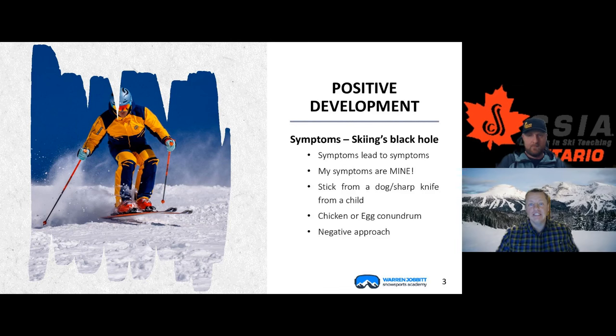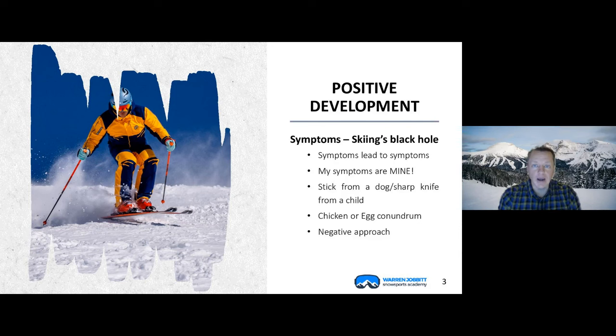In my skiing and your skiing and the skiing of our students, there are habits — the things you've figured out to get around the corner, to slow yourself down, to get around an object. These are the things that we see in our skiing. We could list off a bunch of them, like leaning back, or rotation, or the tail sliding out at the end of the turn. Those are all symptoms. But at the end of the day, those are mine — that's what I'm doing and I've become an expert at it. That's why I do it.